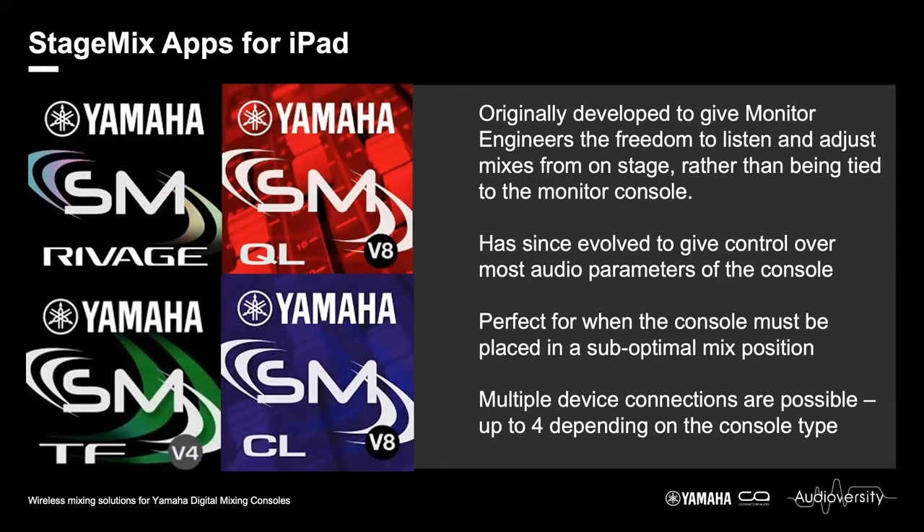This makes StageMix perfect for when consoles are placed in suboptimal mix positions, which can be quite often — whether you have to mix from the side of the room or side of stage. You can now wander into a better position and use your iPad to listen in the best spot.